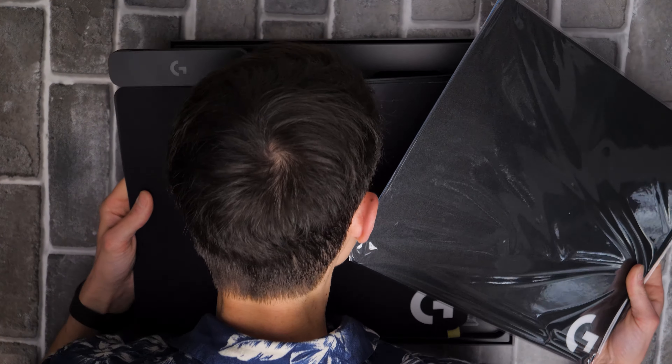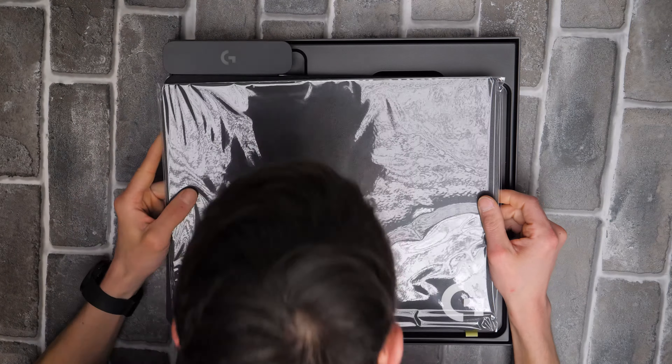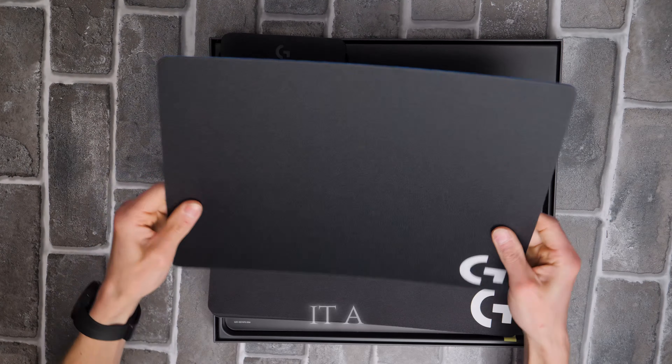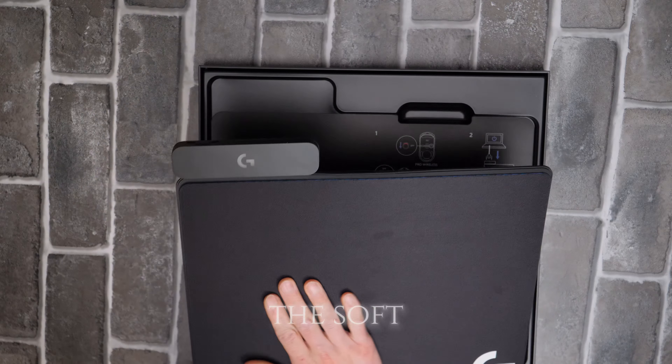Getting an amazing smell there. So this is going to be the hard surface one, and I like it a lot — very nice.